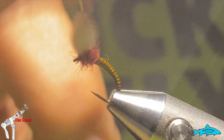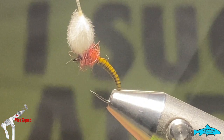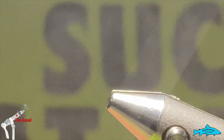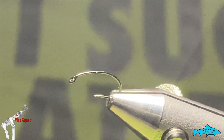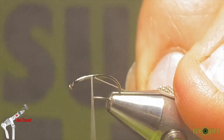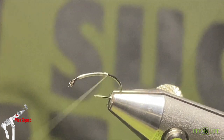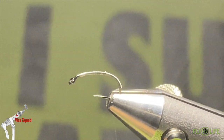I came across these the other day and I thought, you know what, I've never tied with them — I grabbed them and here we are. Makes a pretty cool looking little bug. In the vice we're going to put an R7 caddis hook, size 14. These are Fly Life Co's hooks — nice barbless hooks, solid and fantastic to tie on. We're going to use some 70 denier white UTC thread, starting up near the front and running it down close to the bend.